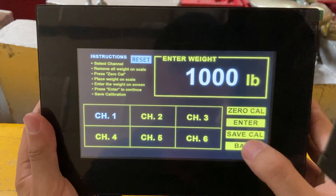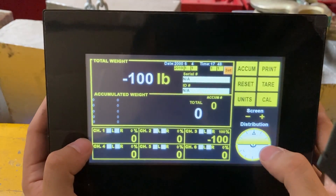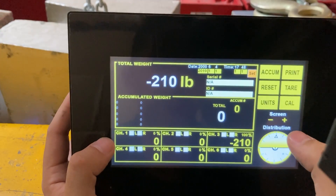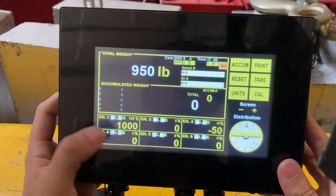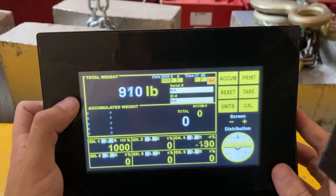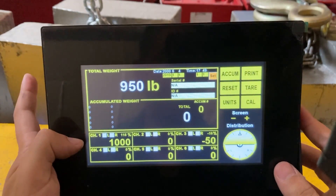I lifted up my thousand-pound block and removed it. Channel one is now at zero — don't worry about the other channels, we'll calibrate those later. Now place the weight back on the pad to verify. You can see channel one reads 1,000 pounds — the overall number may differ, but channel one is correct.